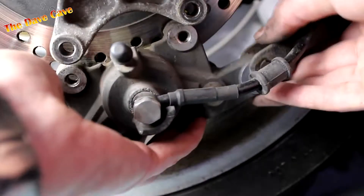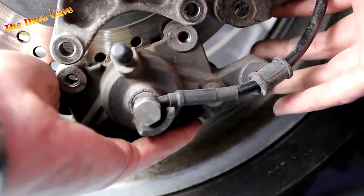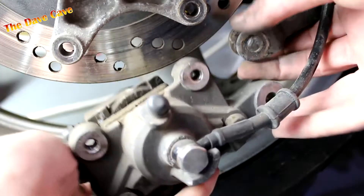When the securing bolts are removed, the caliper can come off. You may need to rock the caliper towards and away from the brake disc in order to push the brake pistons in just enough to slip the caliper off the disc. And that's it — the caliper is removed.